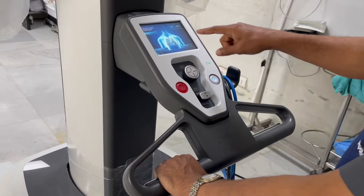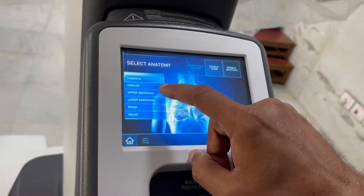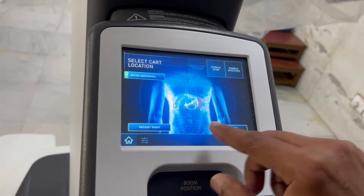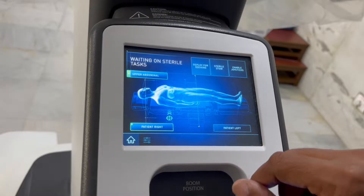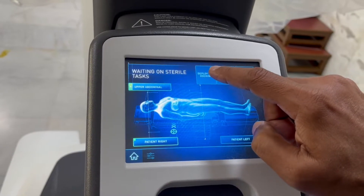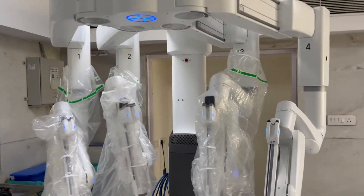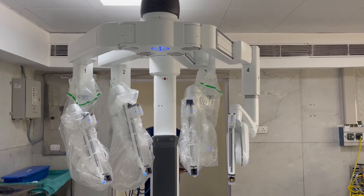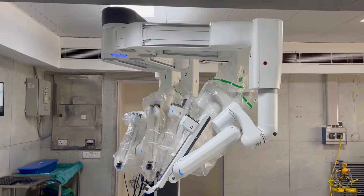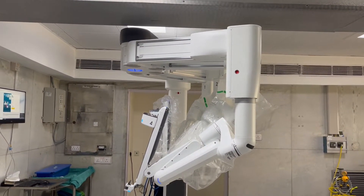Then we have further controls here. If I go to home and select, I am going to select upper abdominal surgery, which is what I use for bariatric. Now it gives me the option of patient right or left. Let us go to patient's right and now I am going to start the docking process. The robot is moving forward and because we have to deploy from the right, it is turning on its own. Now this is a lateral docking and the robot and instruments are ready.